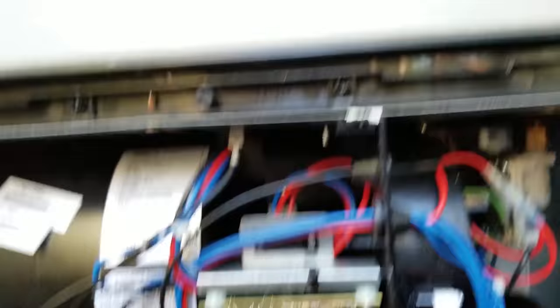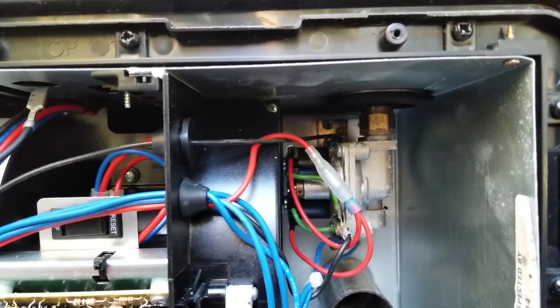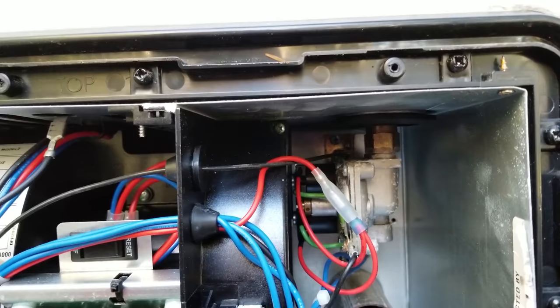This little black module right here is a sparker. We've got this little connector that goes in there. We're going to take some screws and pull this whole thing out. We have to take the gas valve loose to pull that out. We're going to pull that out and inspect the electrode. That'll be our next step.